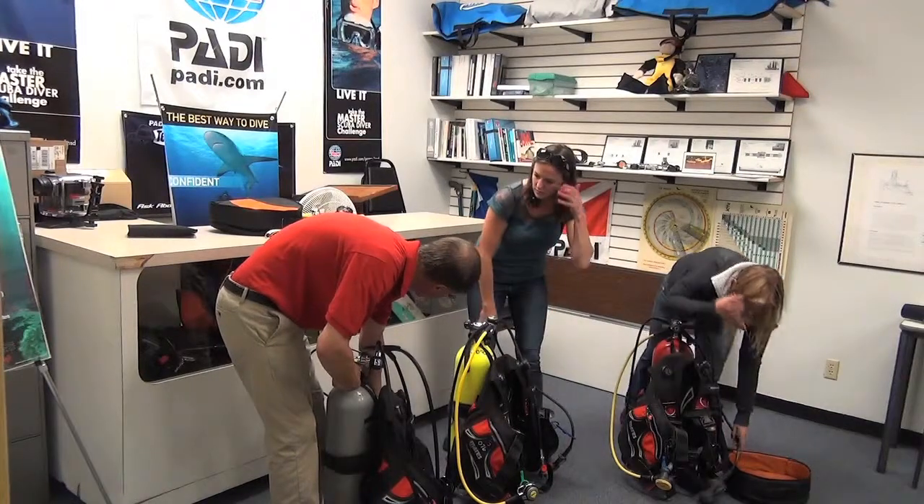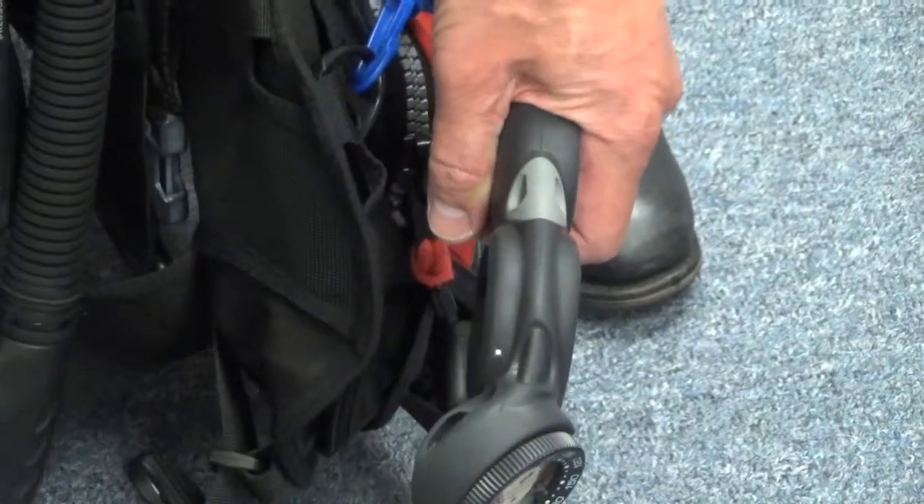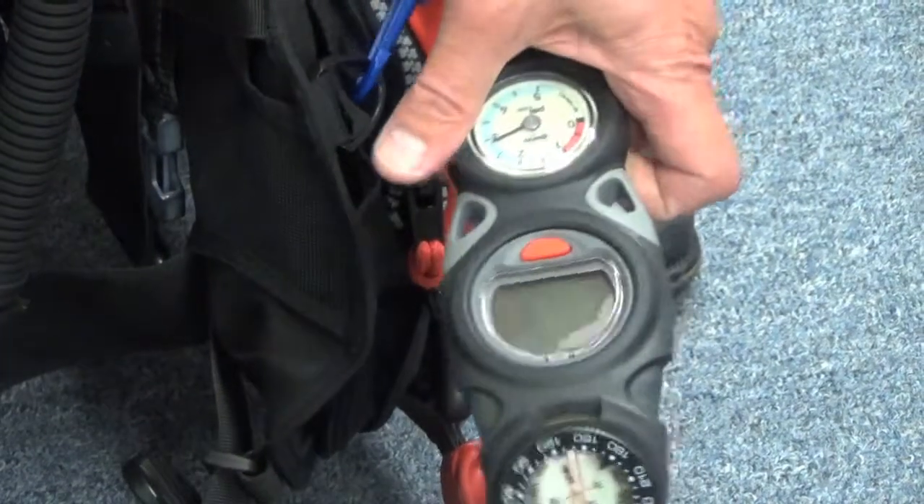The next thing we're going to do is turn the air on. Holding onto your gauge, turn on the valve, open it up, and just slowly let the air into the system.